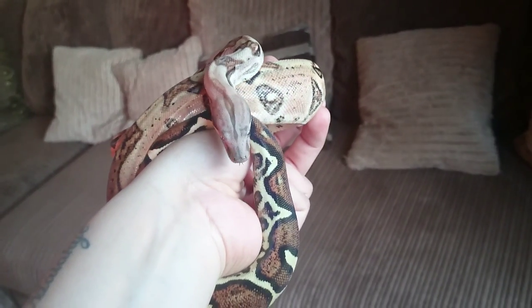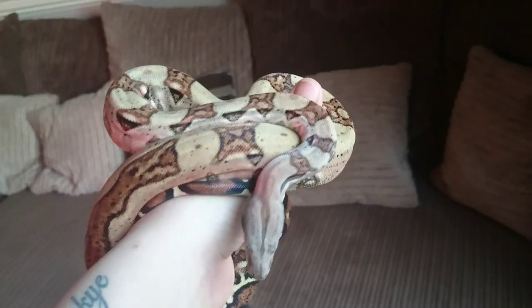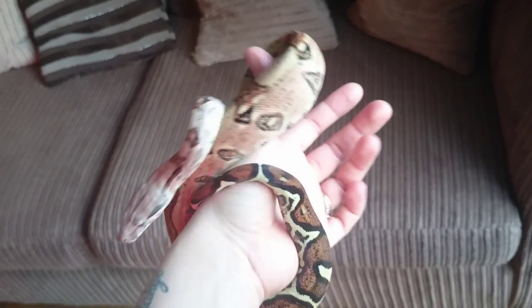Hi guys, just thought of doing an update to show you how King's getting on. He's getting big now.